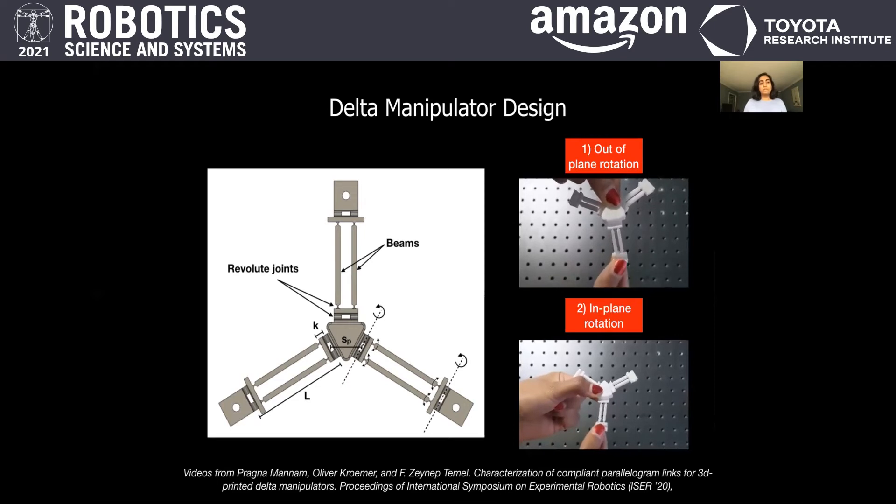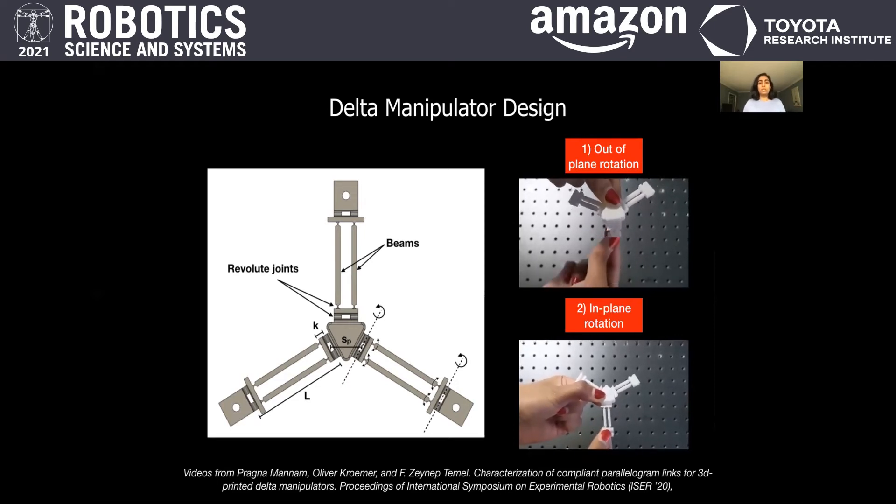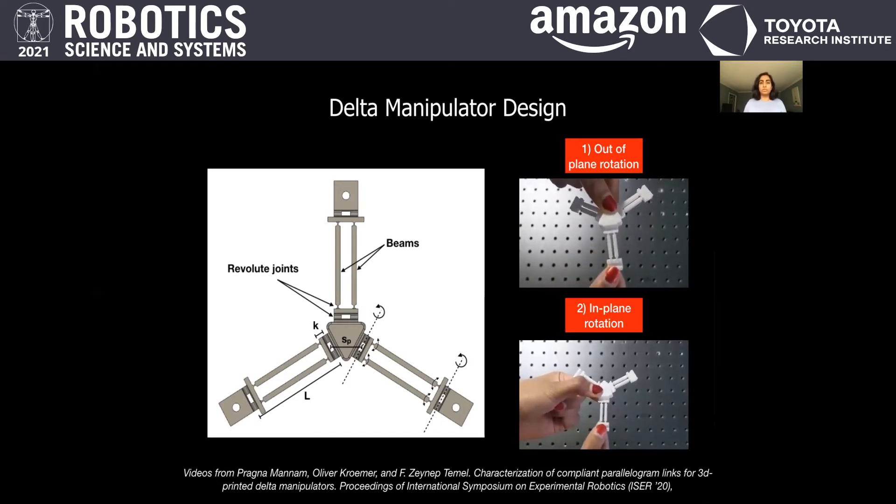Using neural networks and vision-based tracking, we learned the forward and inverse kinematics for this soft Delta robot.